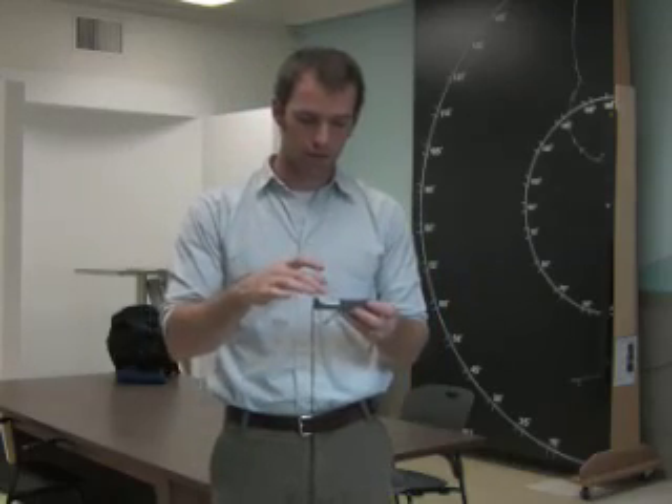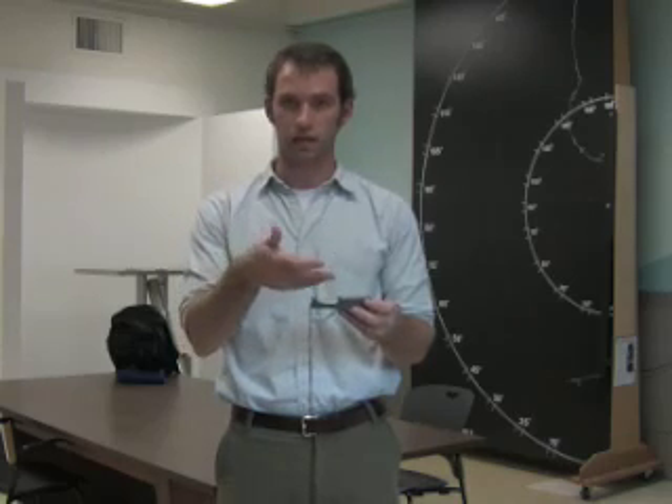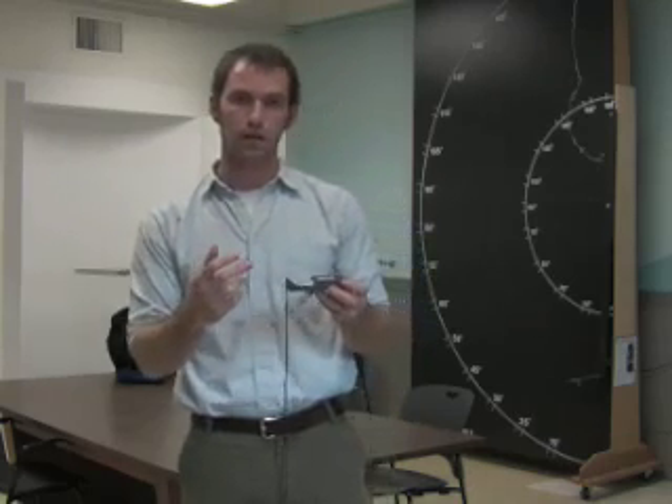To use the compass, you just hold it level and then you can orient the north, your declination, and everything as you normally would. The second function is that it allows you to calculate the height of something, which is really useful if you want to find out the height of a building that's in your way or the height of a tree.